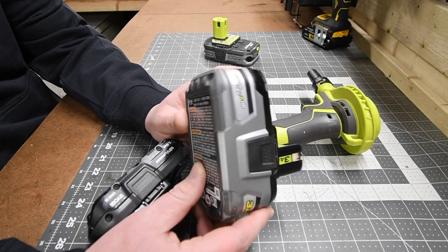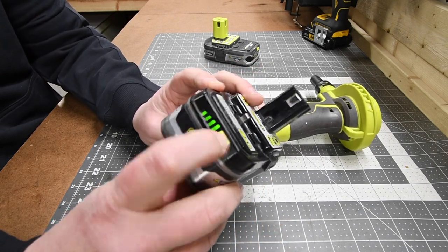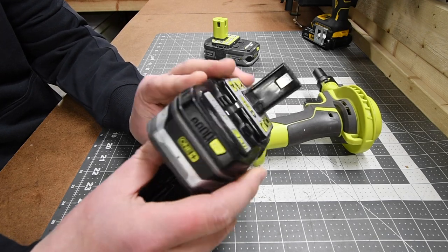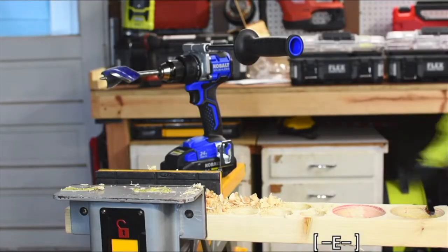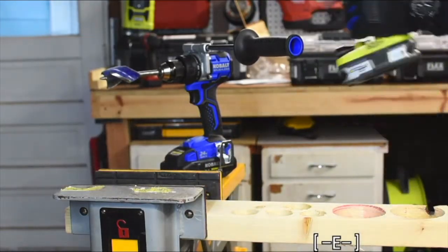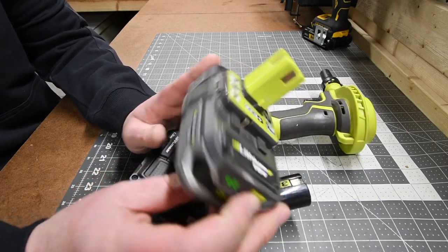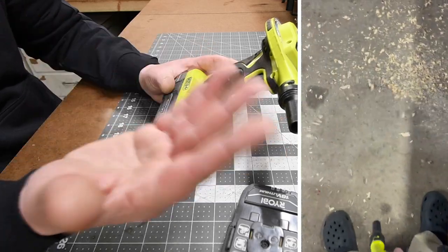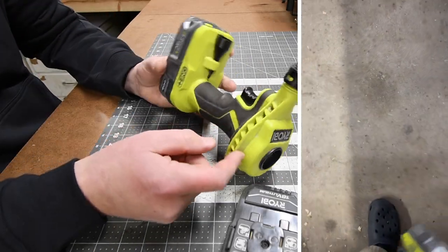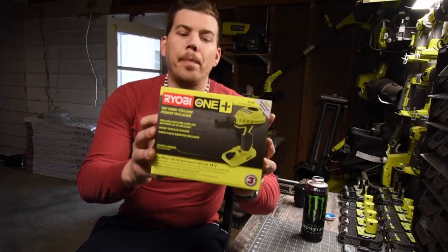Back in the day, the 3 amp-hour HP battery used to be the go-to for a lot of RYOBI tools. But throughout the years of using this tool, I found out it only likes the older-style regular lithium-plus batteries. The main thing I use this for is to clear off wood out of my work area, and this is the exact same unit I unboxed years ago.